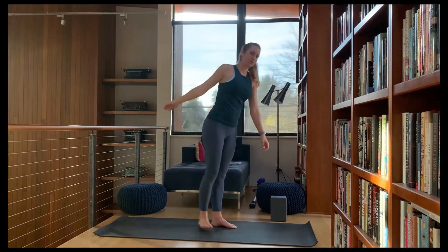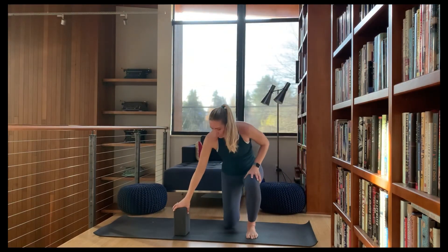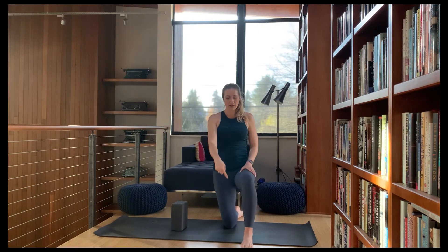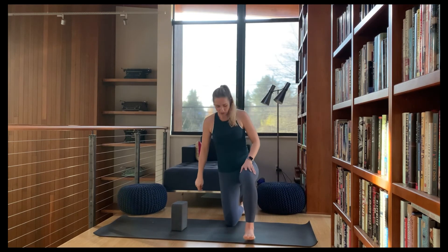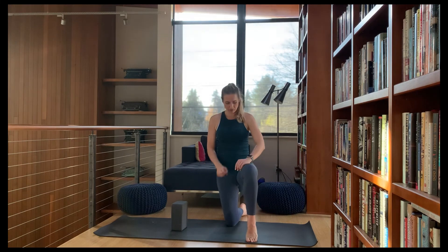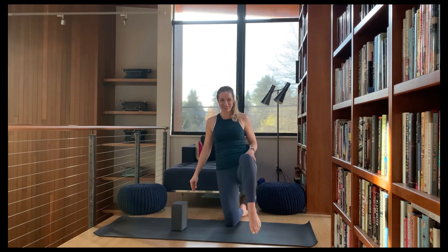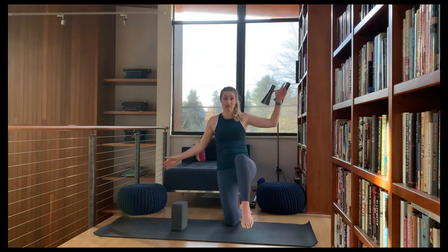Hopefully that felt more stable than the first one. Let's try the other side. If you're using a block, set it down, or have a wall next to you. Come into that 90-degree angle, kind of like a low lunge, coming up onto the left toes, then maybe lifting up, coming down, lifting up, coming down.